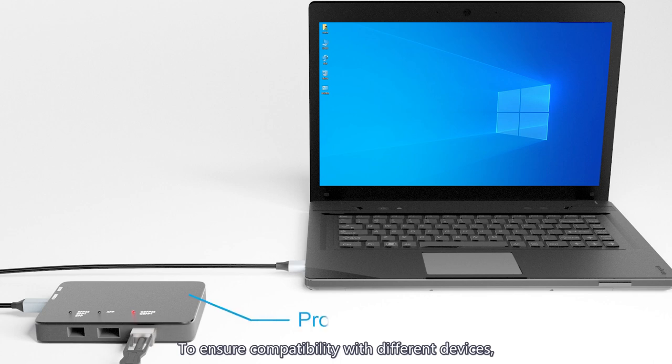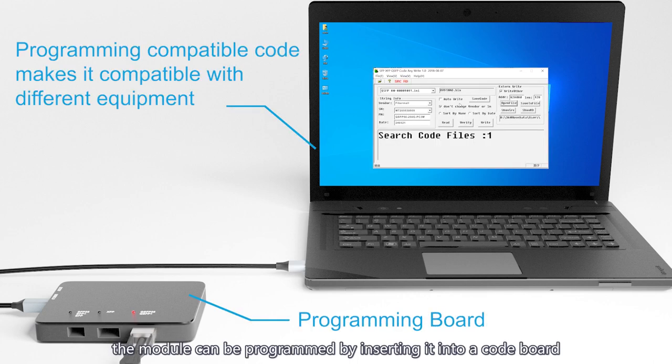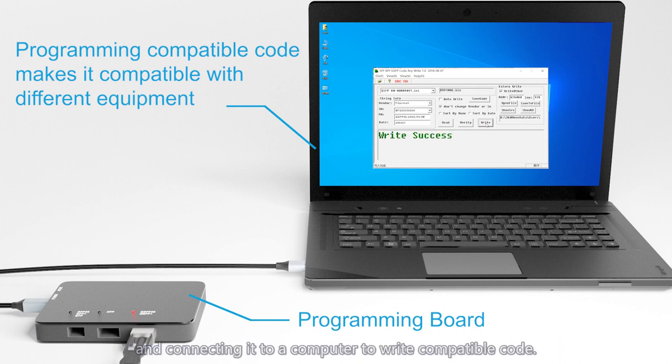To ensure compatibility with different devices, the module can be programmed by inserting it into a code board and connecting it to a computer to write compatible code.